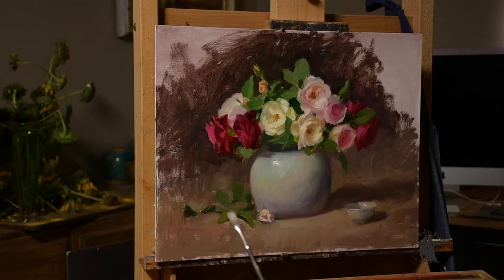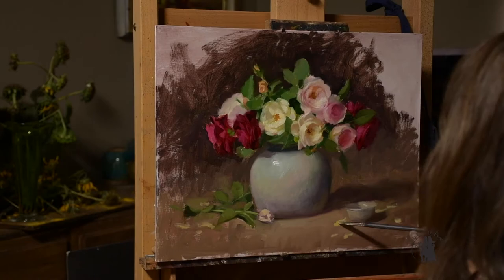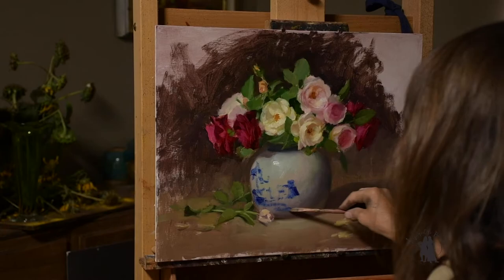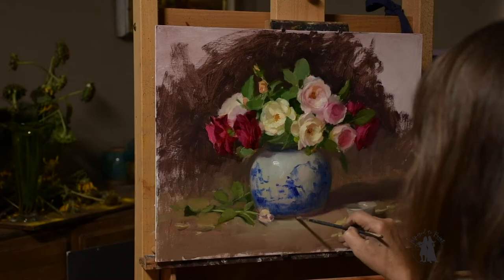I've switched the camera so you can see the colors a little bit better, though it was important for you to be able to see the setup while I was painting. These are just little petals that have fallen onto the tabletop, which I love to paint. They're also a directional tool — I can use them to help lead your eye somewhere in the painting. I'm using straight French ultramarine for this part of the vase, painting dry with no medium, and then coming back with a soft clean brush to soften those edges.